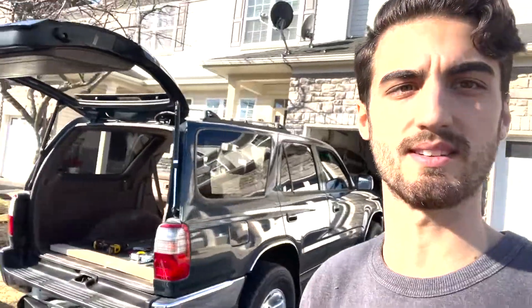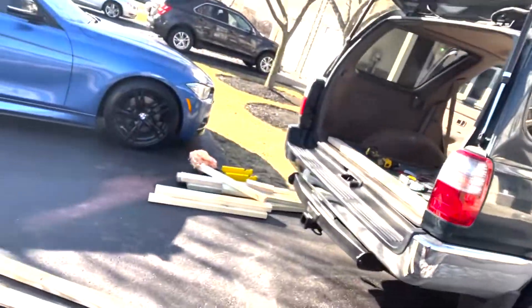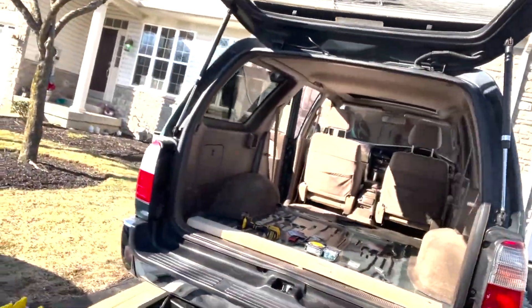I want to document some of this in case I end up posting it. I have here my new-to-me 1997 Toyota 4Runner, and we're going to build something. I want to leave everything so that I can return it to stock condition when I decide to sell this vehicle after my trip.